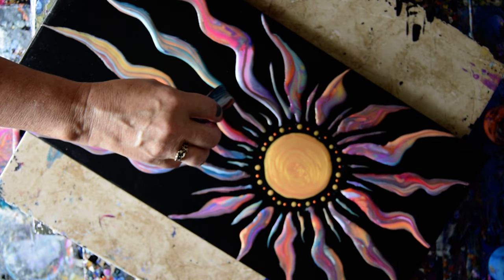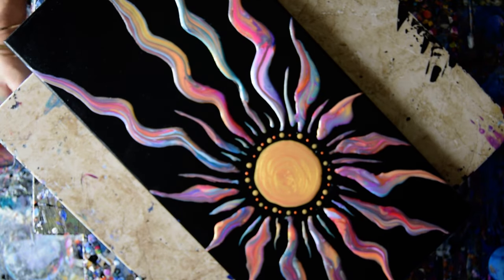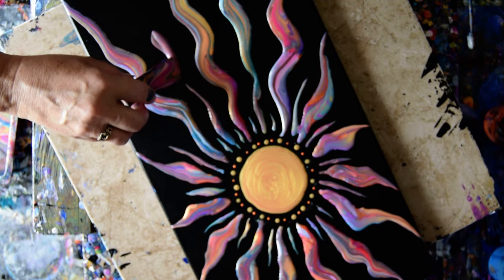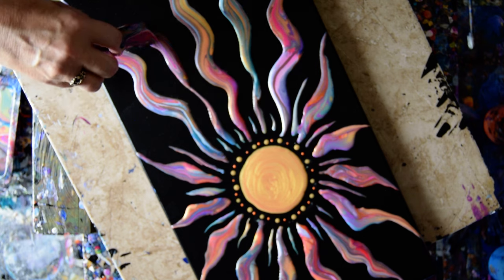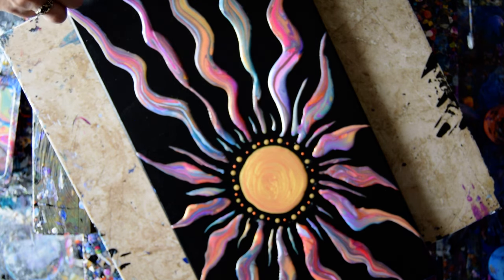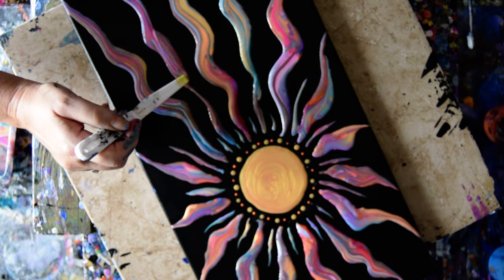I'm going to let some more paint relax here. I'm much happier with that, and I'll do the same thing on the other side. Good thing I got GAC 800 — that's a really heavy amount of paint right there. I'm going to save the rest of my paint for tomorrow. I'll see you guys. Love you all. Take care of each other, take care of yourselves. Bye for now. This is Priscilla Batzell in Spring Hill, Florida at Expressionist Art Studio Gallery.